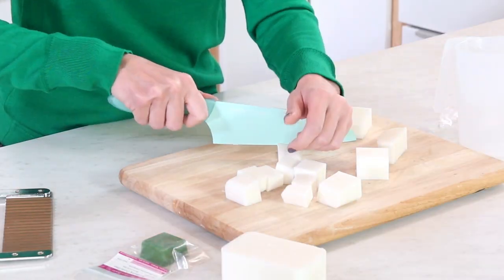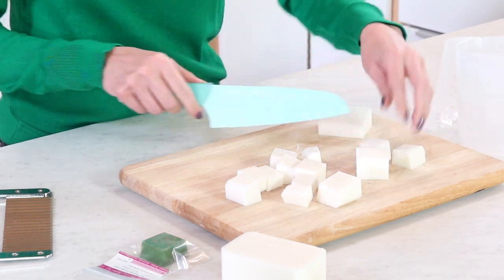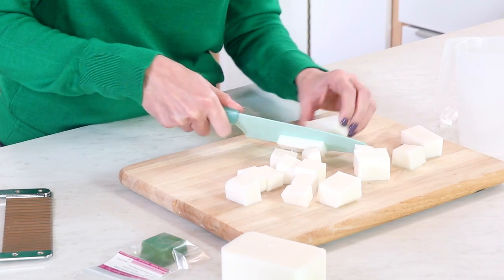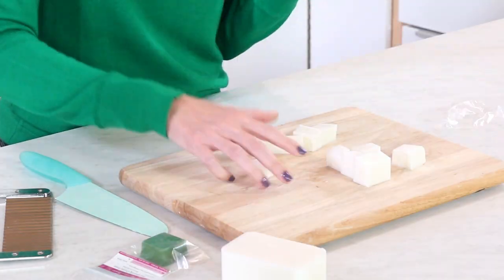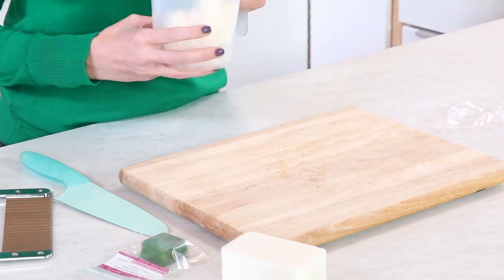I'm chopping these up into small bits because that'll help them melt down more easily in the microwave. Once chopped, we're going to put this in the microwave on 30-second bursts until fully melted. It's tempting to do longer bursts, but don't — if you accidentally boil the soap, it smells terrible and the consistency changes. We're using just about eight ounces of this light cold process white melt and pour from brambleberry.com.